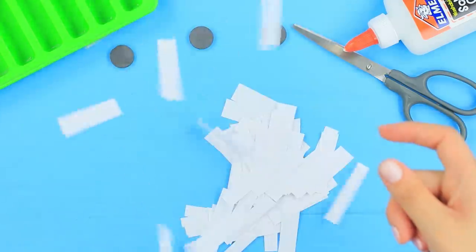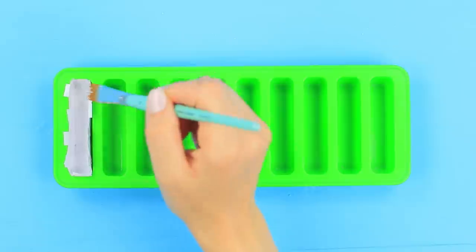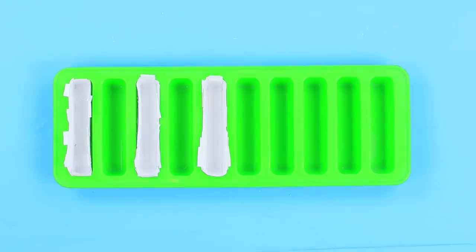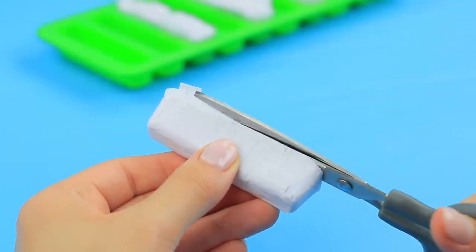Cut thin paper into strips. Put them into an ice mold. And coat them with Elmer's glue. Make a few layers until it's thick. Once the glue fully dries, take the paper out of the molds.